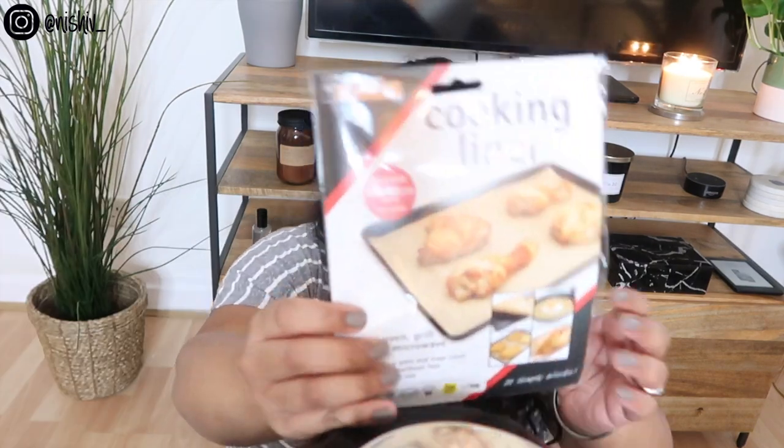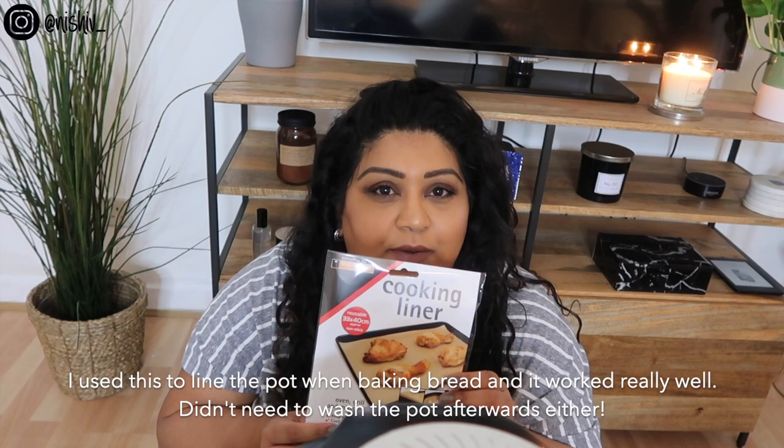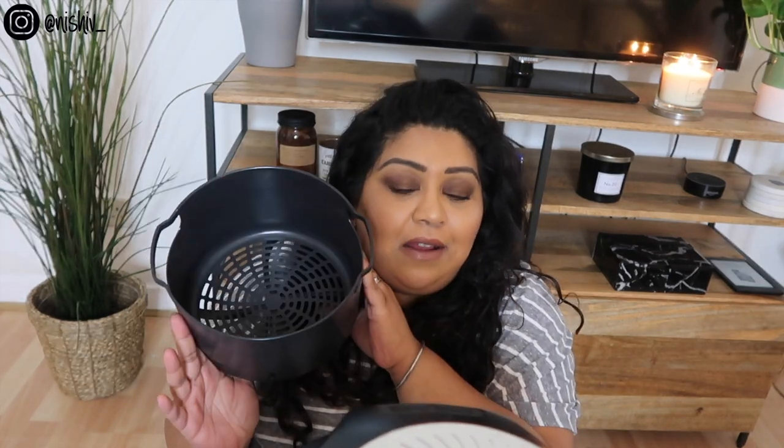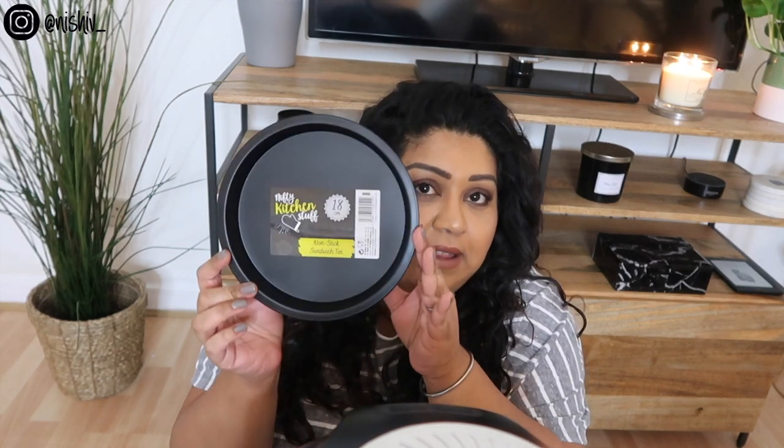I also picked up a cooking liner from Poundland - it's like a reusable sheet of greaseproof paper. You could cut it to the size of your basket or rack if you just want to air fry something quickly without washing the whole basket. Without a dishwasher, washing the basket, trivet, and big pot is a nightmare when you're cooking for two people. This is a good environmentally friendly option instead of foil. Ninja do sell accessories on their website but they're not easy to find and obviously won't be as cheap as Poundland.